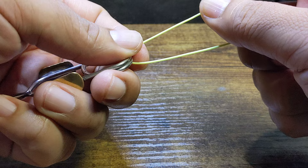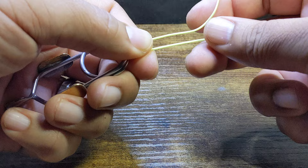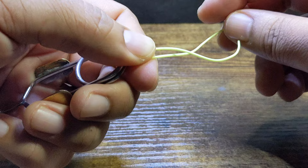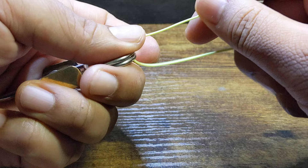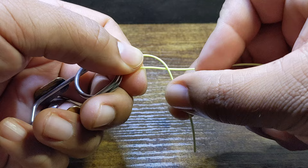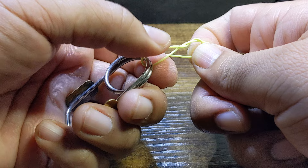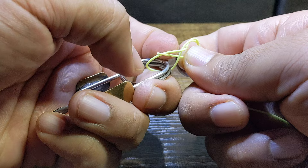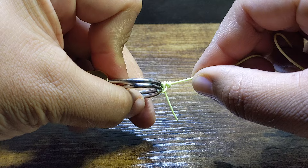With my left hand, I'll cinch this down to hold it in place, and then I'm going to start wrapping over the main line five to six times. For this demonstration, because of the thickness of this line, I'll just do it three times. So, coming through the bottom of the hook eye, cinch down with my left, go over the main line three times, and then bring the tag end through the loop I've been holding in my left hand.